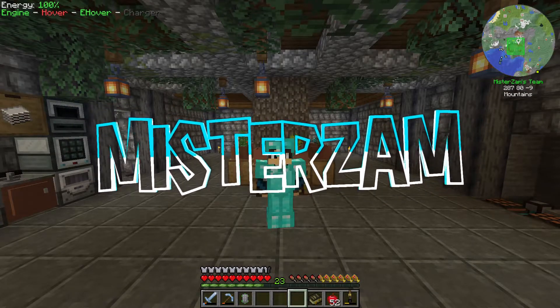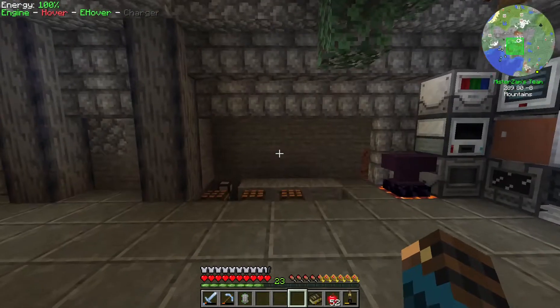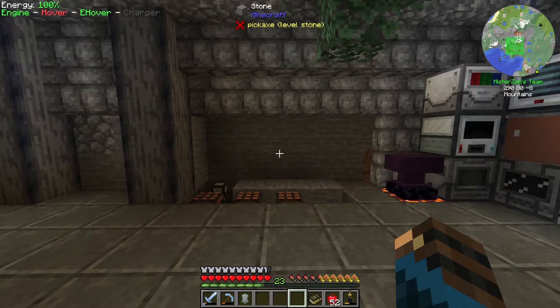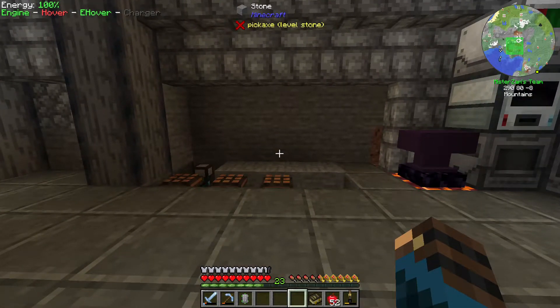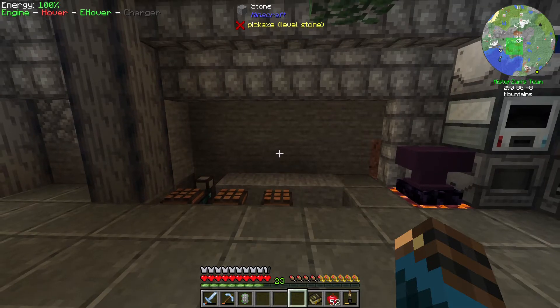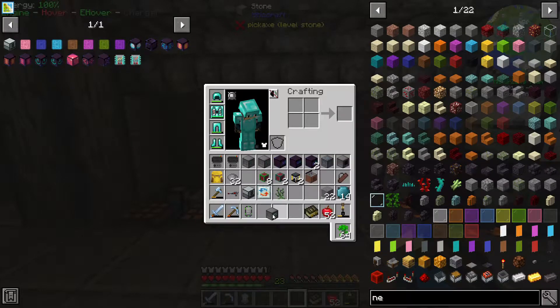Hey, Mr. Zam here and welcome back to another episode of FTB Endeavor. For today's episode, we're going to be finalizing the boot automation and I'll be doing that from scratch. The purpose of part one was to give you a gist of what we're trying to do. For today, we're going to be finalizing everything. We're going to put a centralized thing to make this work and yes, I'll be making use of Xnet for that.